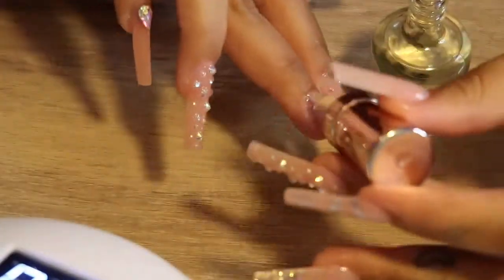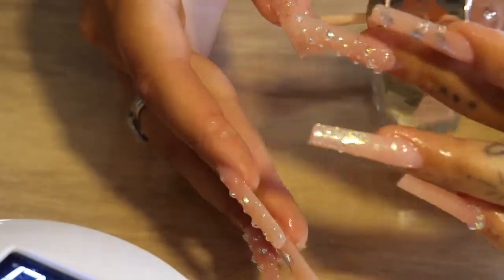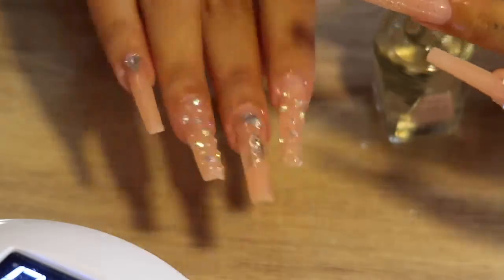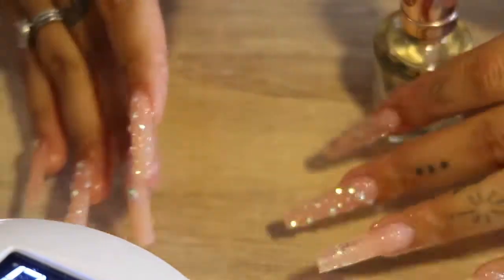This set turned out amazing. They lasted a good week, but if you've seen my latest video, I dyed my hair orange and it left a stain on my nails which kind of ruined them — bummer, but that's okay, I'll do another cute set soon.